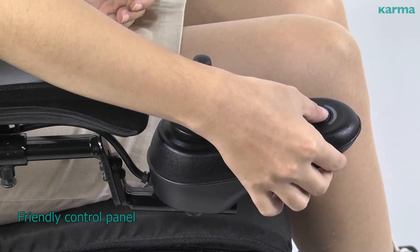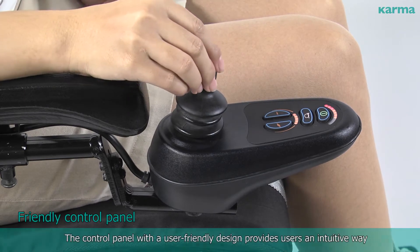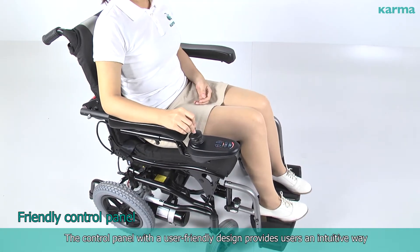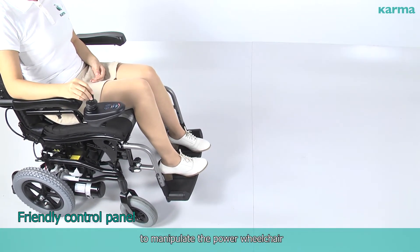Friendly Control Panel. The control panel with a user-friendly design provides users an intuitive way to manipulate the power wheelchair.